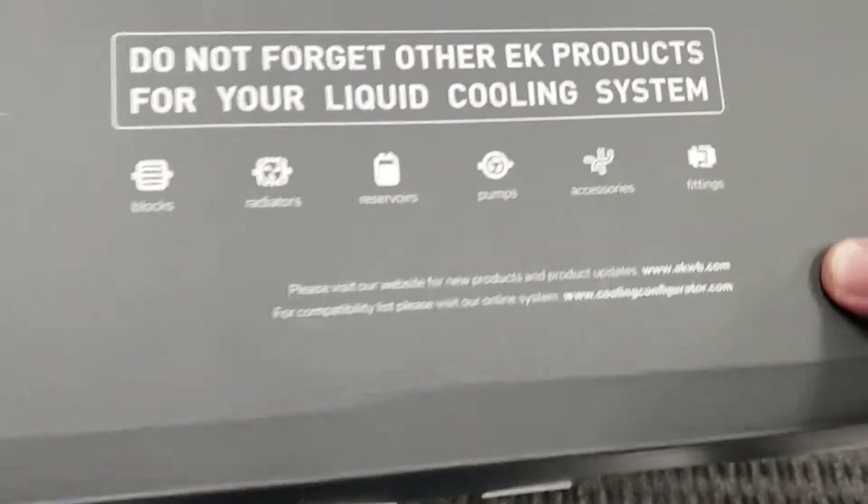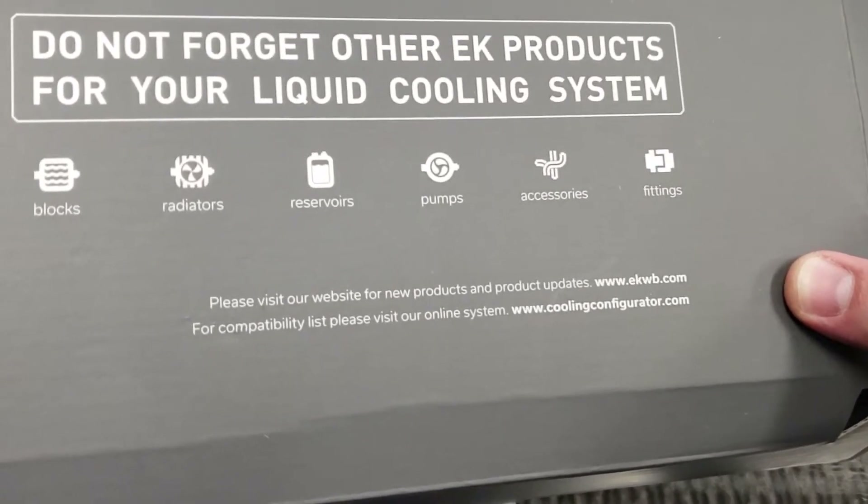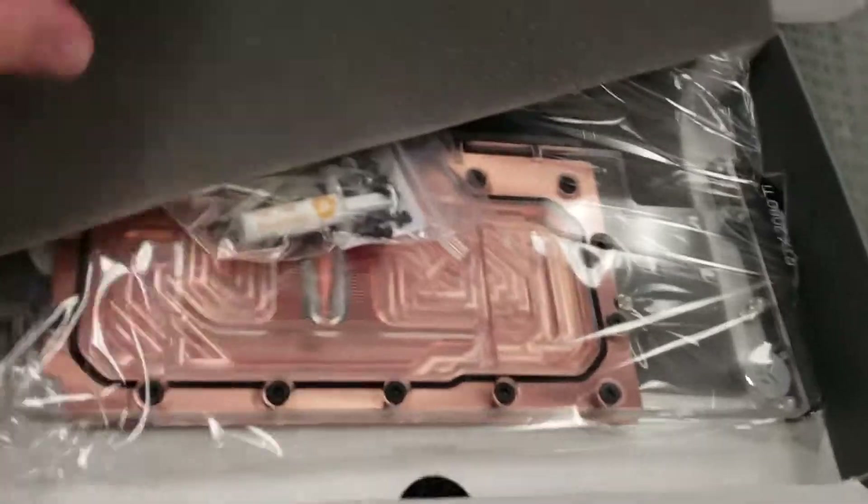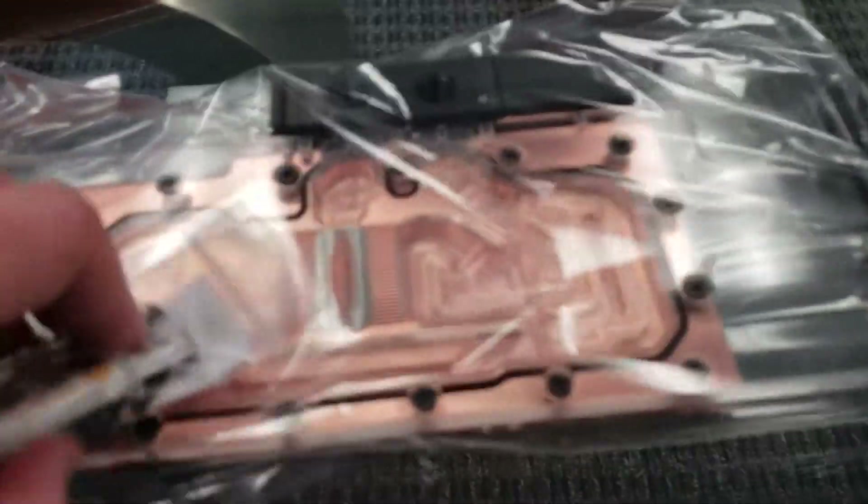Unless there's an instruction manual that says everything that should be included, I wouldn't really know until I started working on this. There actually isn't an instruction manual, which is really surprising to me — it just says 'for compatibility list, visit our website.' I'm sure I can figure this out on my own since I've done this before, but I know a lot of people out there this would be their first time and they'd be pretty upset without an instruction manual. That might be something that got lost when the package was opened.